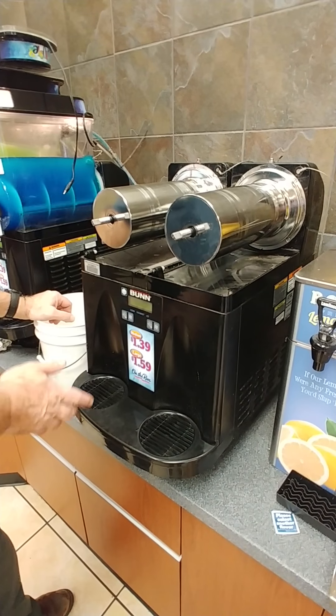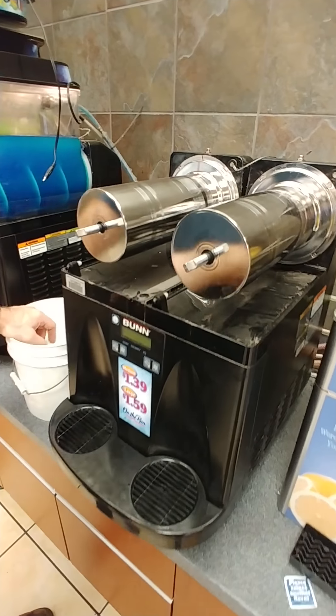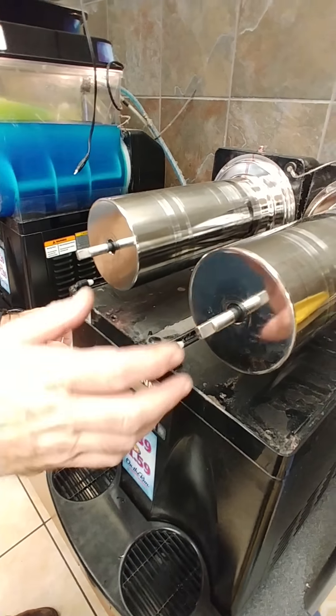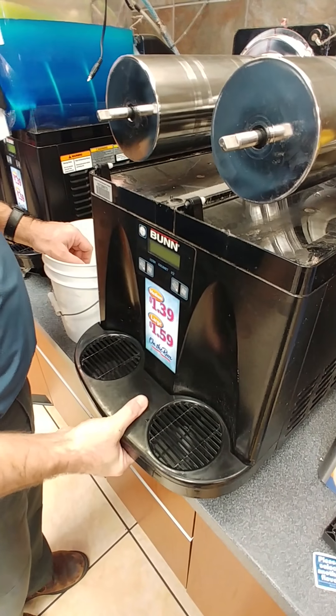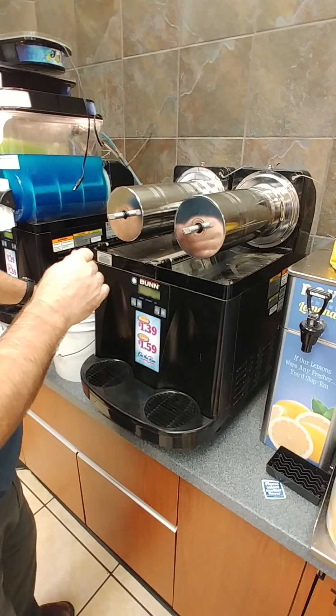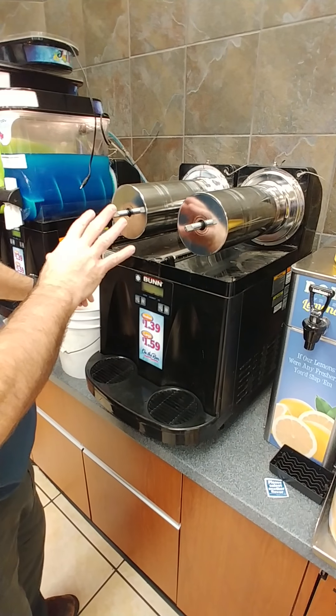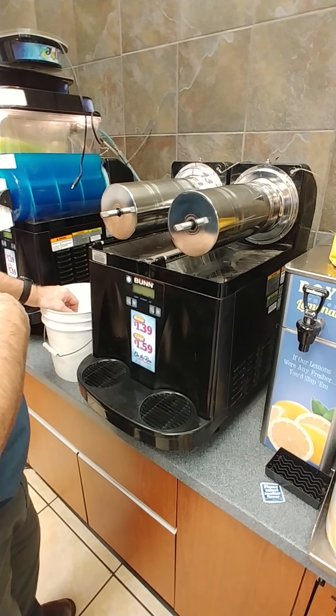As you can see, this is very dirty. Since it's apart, take soapy water and wash all this. It has drains in the front, so this pan needs to be in here to catch the water from washing it out. Then we'll rinse it off with sanitized water and then begin reassembling.